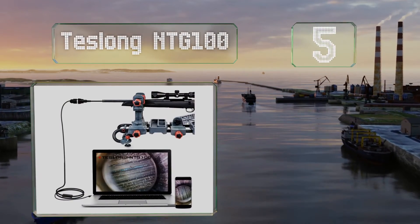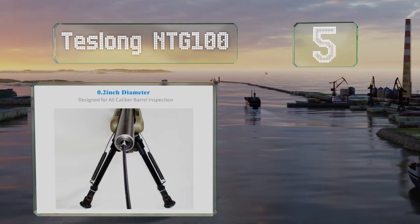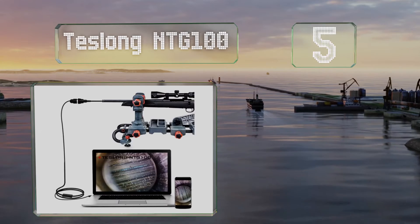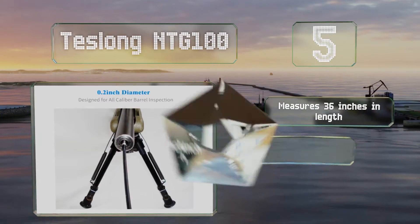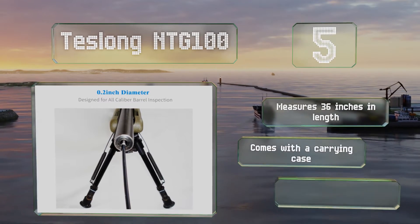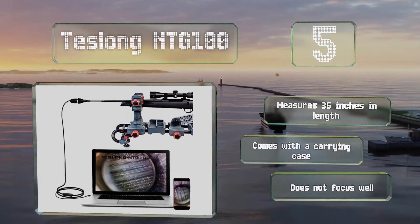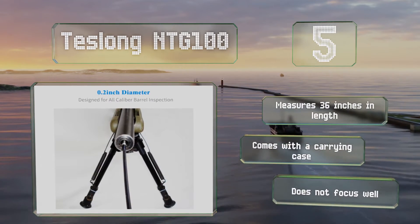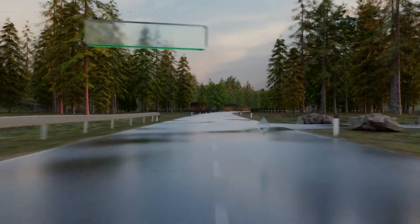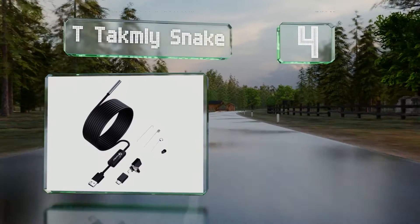Halfway up our list at number five, if you need a high-tech way to inspect your firearms, the Teslong NTG 100 should do the trick. It fits in any barrel greater than 0.2 caliber and comes with a set of 90-degree side-view mirrors to help you locate rust or debris in hard-to-see areas. It measures 36 inches long and comes with a carrying case, but it doesn't focus well.